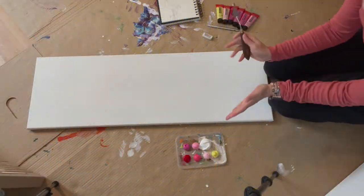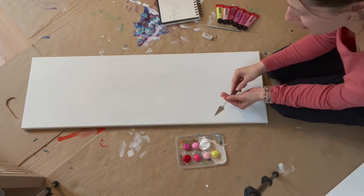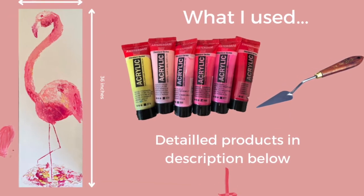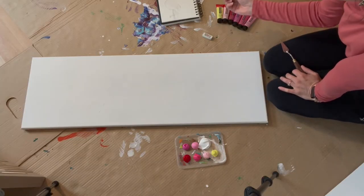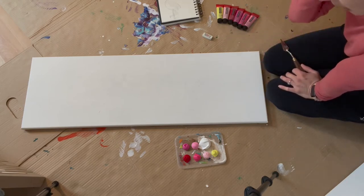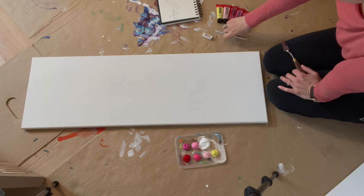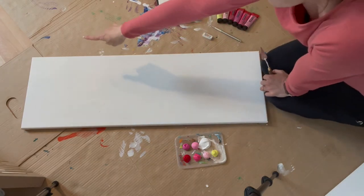Hey everyone, today we're gonna paint a flamingo. All the products I have are in the description. So let's start. The first thing is I found an image on Google that I really like, just to give me inspiration and a little bit of what exactly I want to see, because obviously my flamingo is not gonna be the same on a canvas.